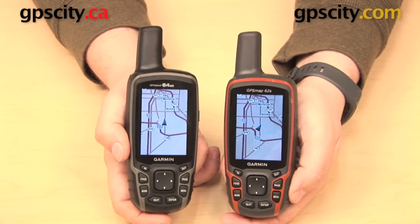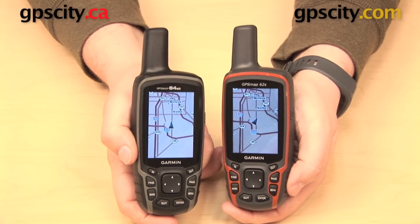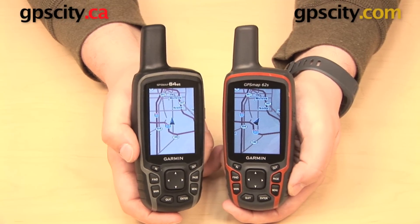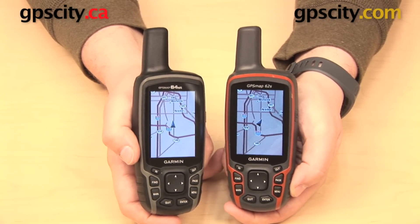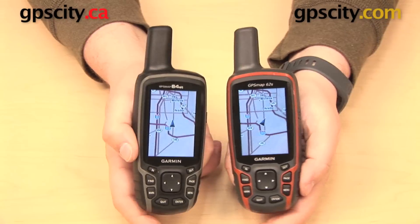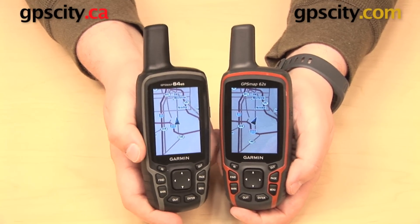Beyond that, these two units are identical in a physical sense. They are both the exact same size. They both weigh 9.2 ounces. They both have a 2.6 inch 65,000 color display with a resolution of 160 by 240 pixels. Even the buttons down here at the bottom are going to have the exact same layout between these two units.